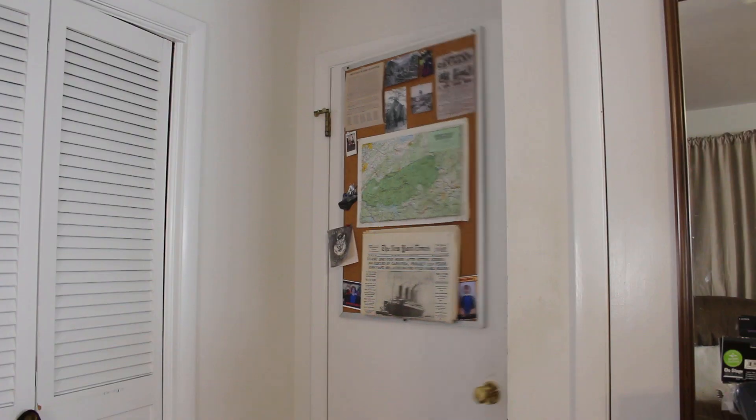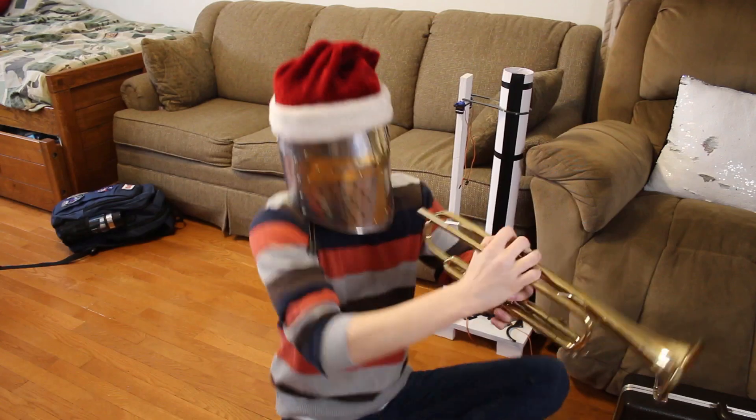Do you hate it when someone comes into your room without knocking? I mean, who knows what they might catch you doing? Hey man, you need to do the dishwasher. Oh my gosh, what are you doing?